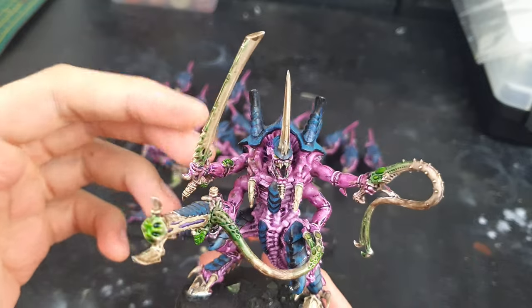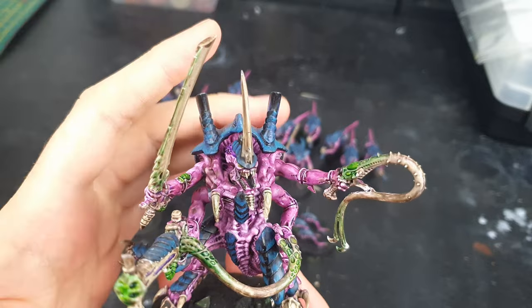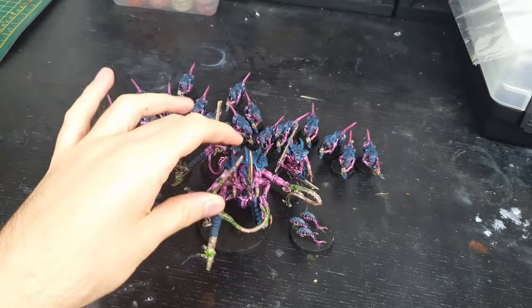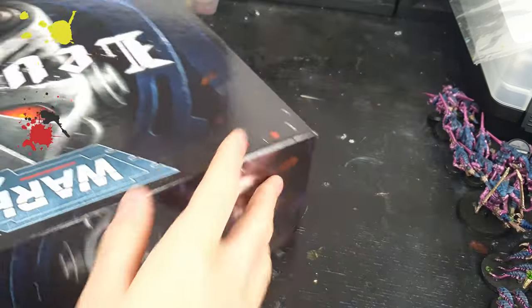I'm so happy I painted up all these Tyranids last year, so I'm ready to go with a full combat patrol. I can't wait to use them. There's a new combat patrol in the Leviathan box. Get out of the way, Tyranid nerds! There's new models in town.